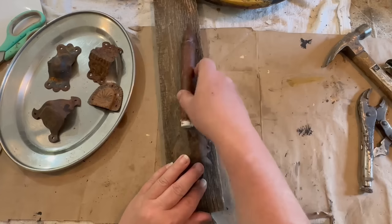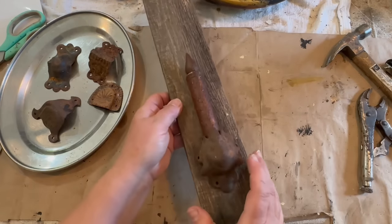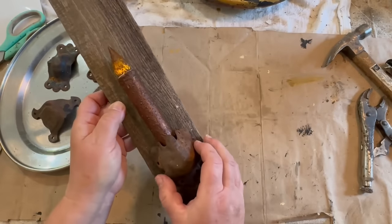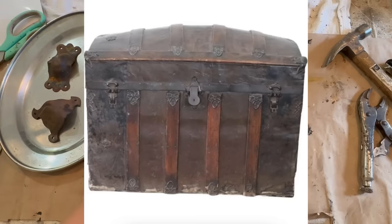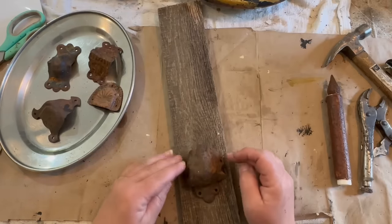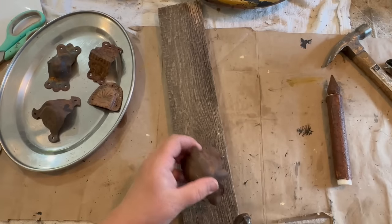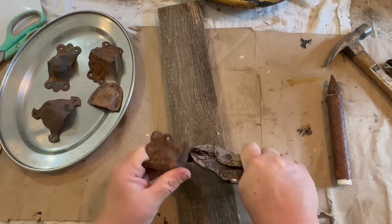I'm trying to figure out where I want to put this on the board, and I want to use one of these metal pieces as a holder — I think this piece here would be perfect. I think these metal pieces are from one of those trunks you could take on a train. Somebody must have redone it. I found a metal trash can at the dump and it was full of nails and all kinds of metal things, including these little decorative pieces off a trunk.